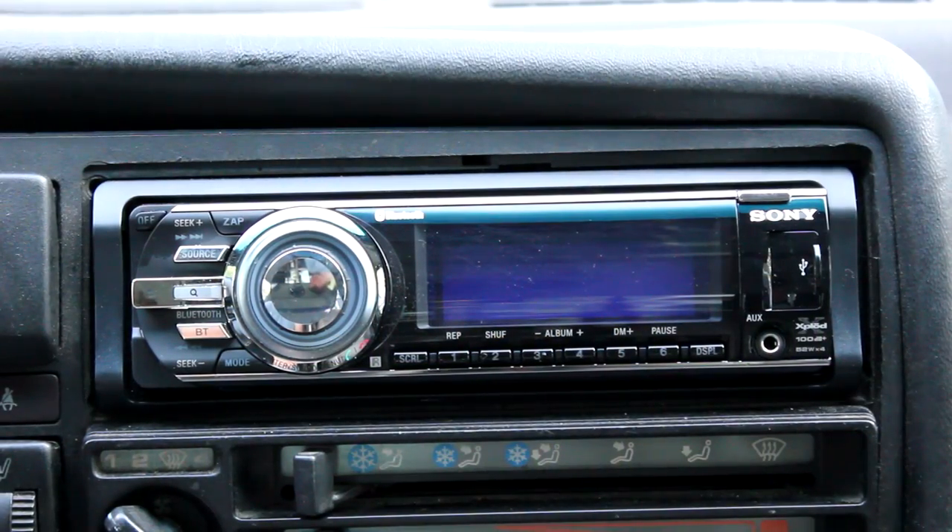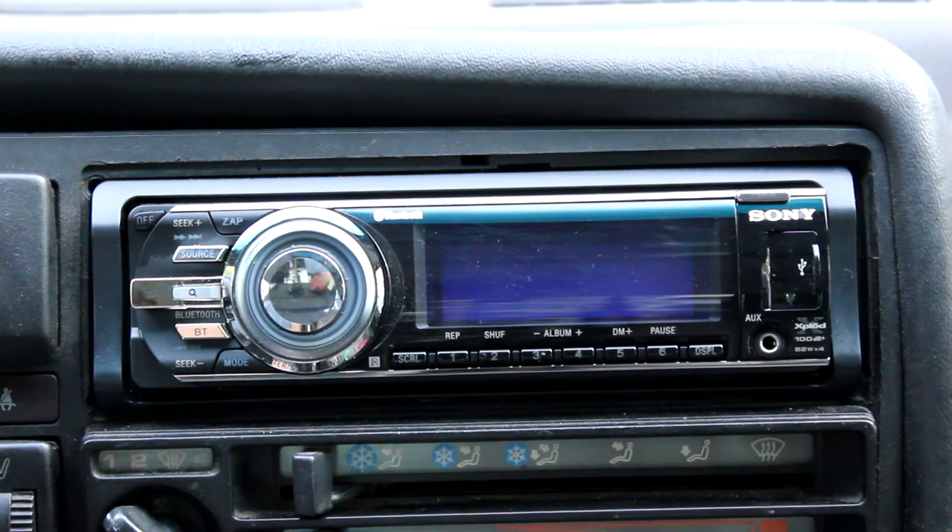This is the Sony Explode MEX-BT5700U. I wanted to do a review and show some of the many features that it has. Looking at the front, it has a bit of a different design than the 3800U that I had before.